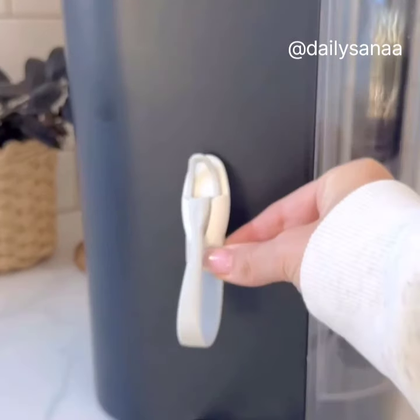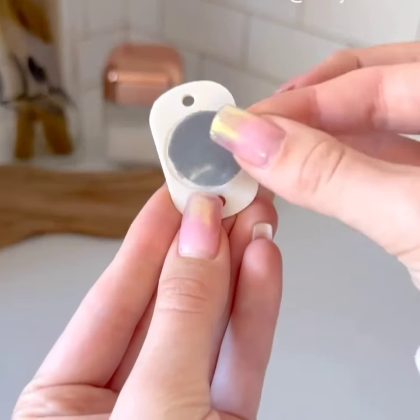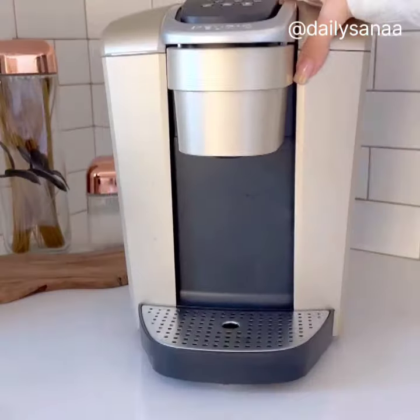Attach these cord bundlers to any of your appliances to keep the cord secure and organized. These mini adhesive wheels can literally be attached to anything, which will allow you to easily slide around heavy items.